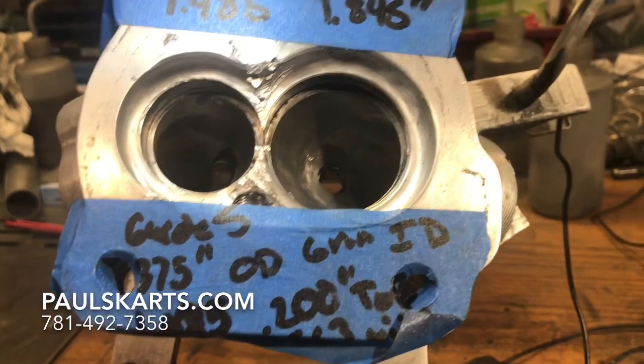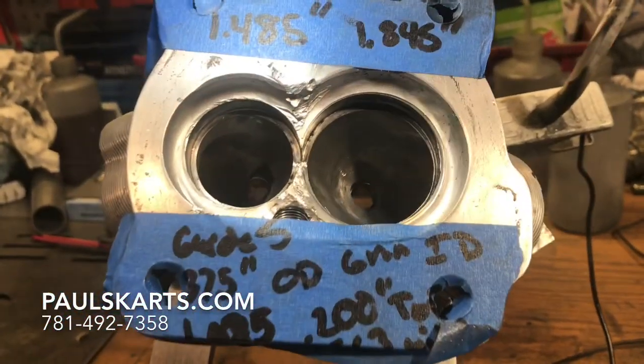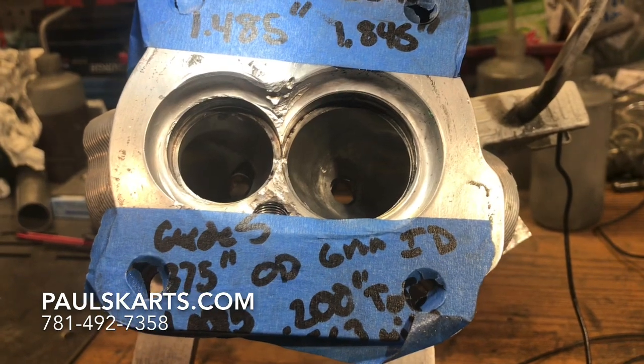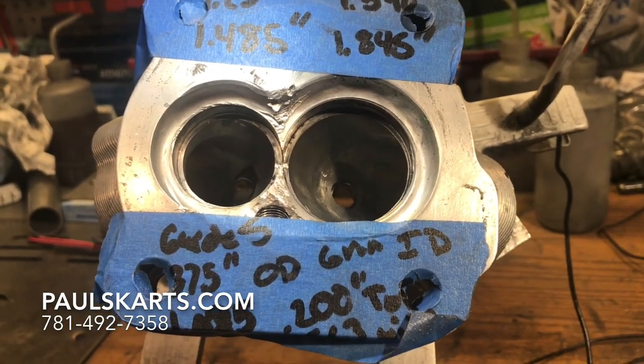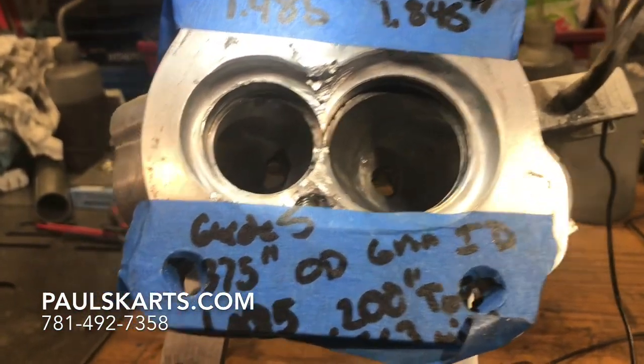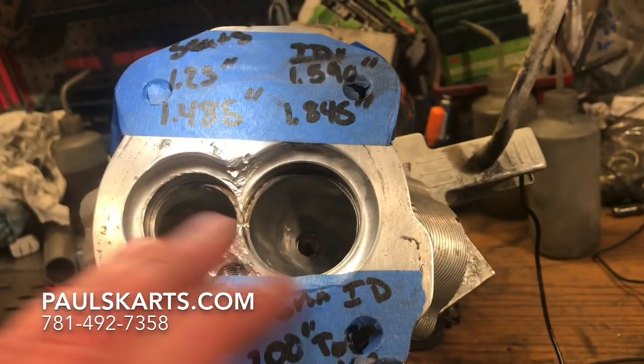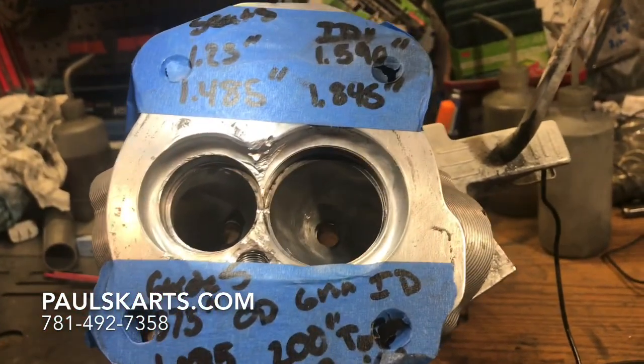I ended up getting some for the customer. I reached out to a company and they ended up making some custom seats. I also had some custom guides made and shipped out. So now we have new guides, new seats, and new titanium valves.